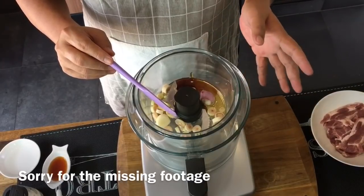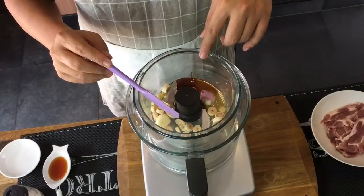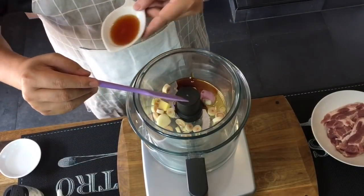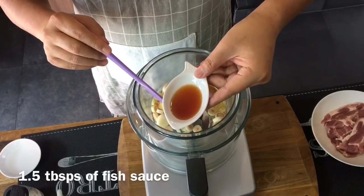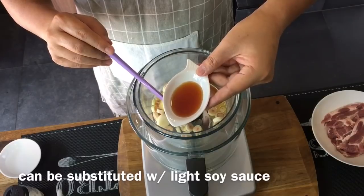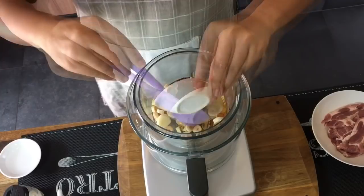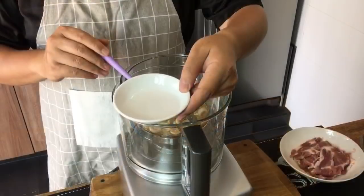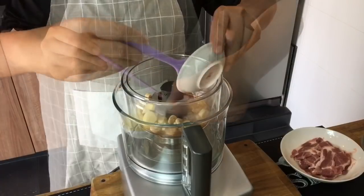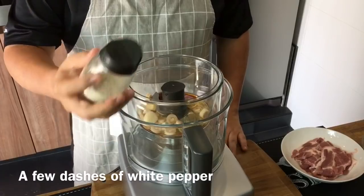Sorry, something went wrong with our footage, but I've added in one tablespoon of oyster sauce and one and a half tablespoon of honey. I'm also adding in one and a half tablespoon of fish sauce. You can use soy sauce if you don't have fish sauce, but for Vietnamese and Thai cooking this is actually a must. Add in three tablespoons of water, one tablespoon of cooking oil, as well as white pepper.